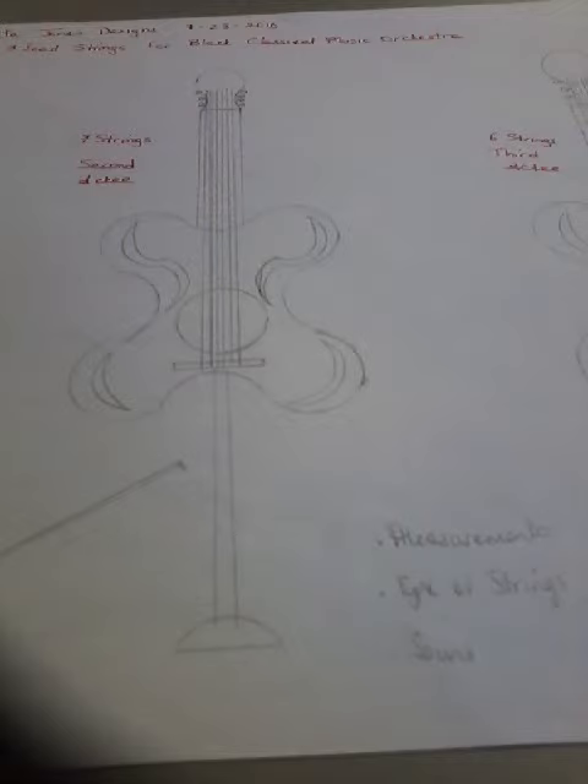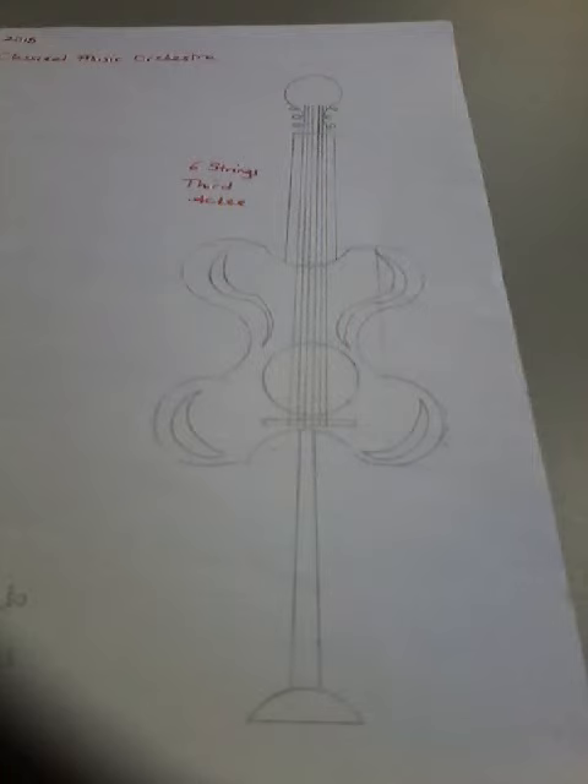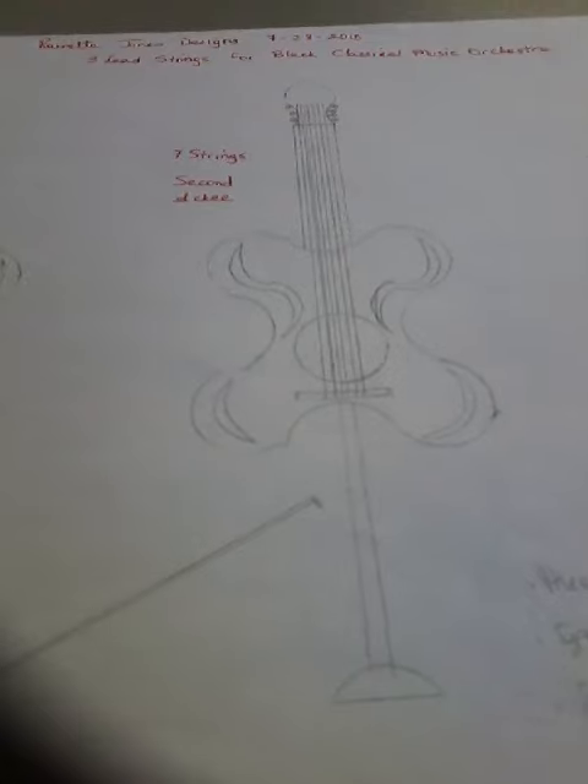The second Aki is a seven-stringed instrument, and the third is a six-stringed instrument. Again, this is the lead strings for the Black Classical Music Orchestra. Thank you.